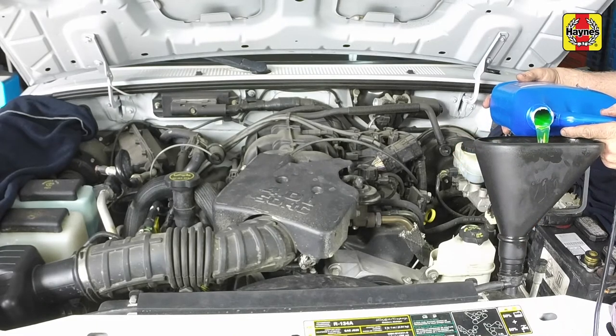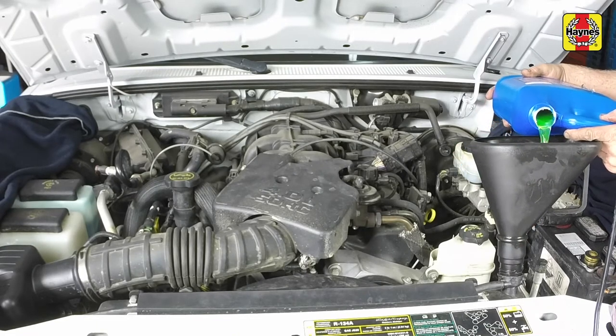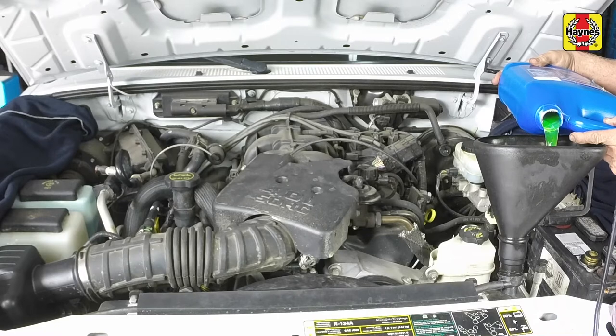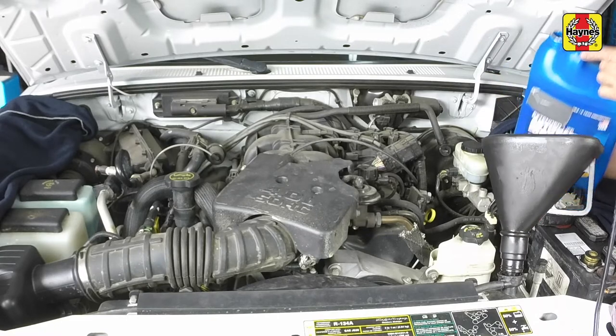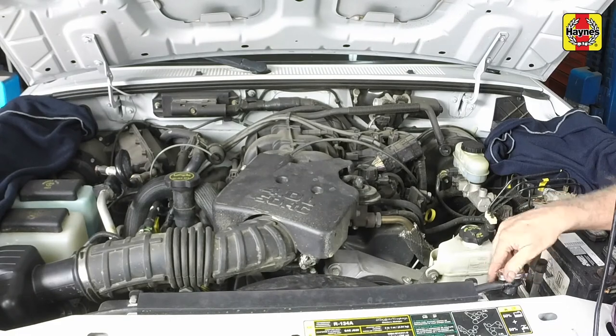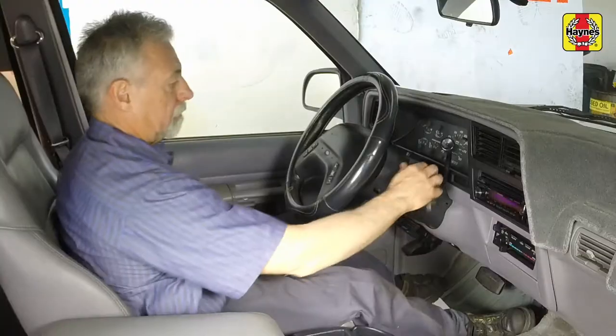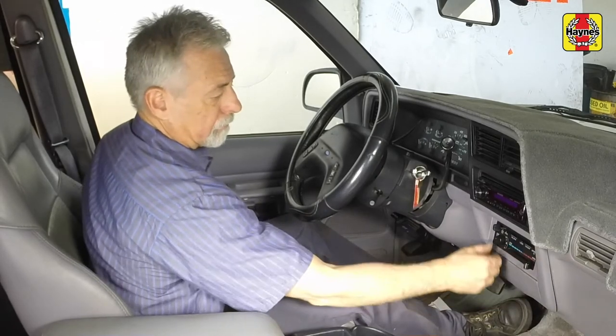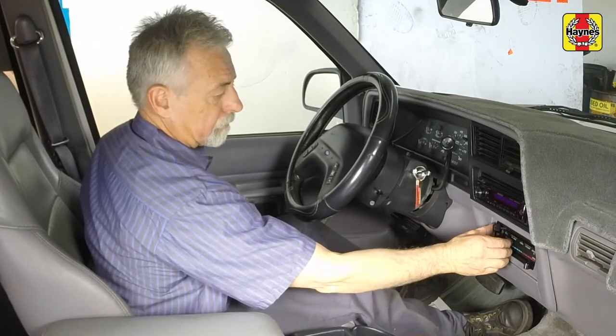If only a small amount of coolant is required to bring the system up to the proper level, water can be used. However, repeated additions of water will dilute the antifreeze and water solution. Install the radiator cap securely. Drive the vehicle, then recheck the coolant level.